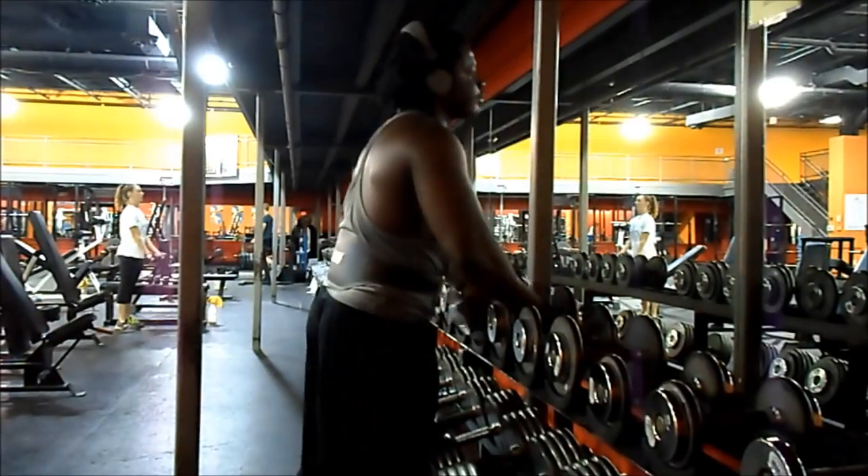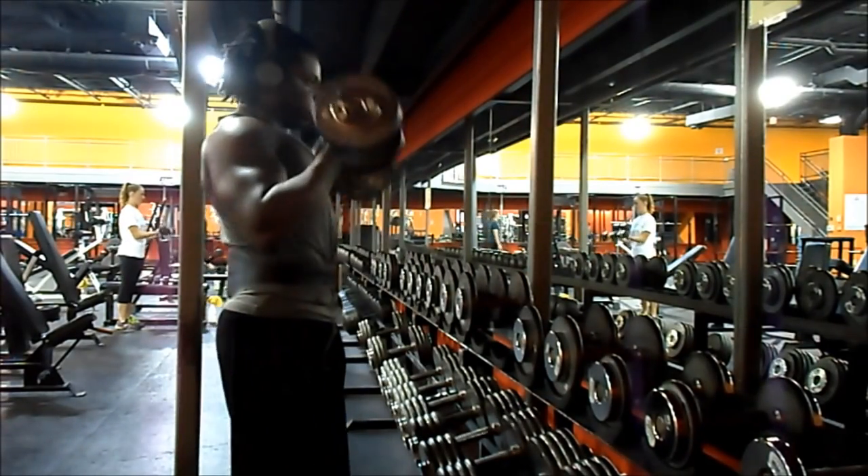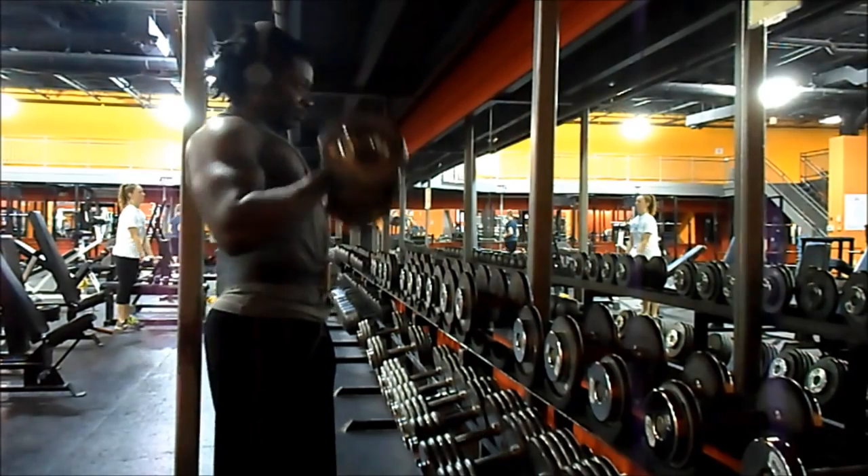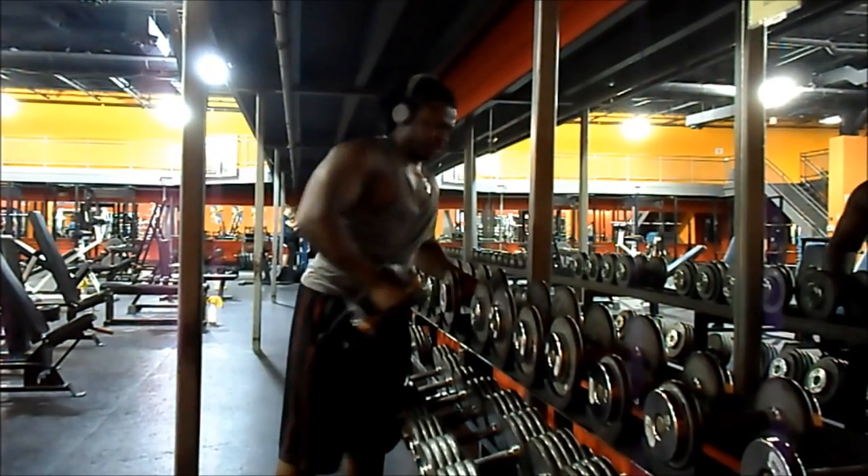This way I'm hitting back, chest, back, chest the whole time. And at the same time I'm hitting rear delts, biceps, and things like that.